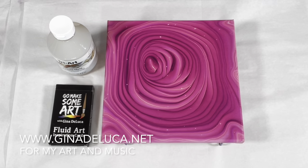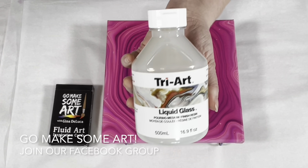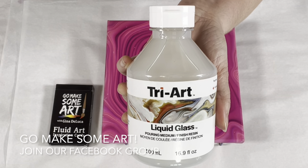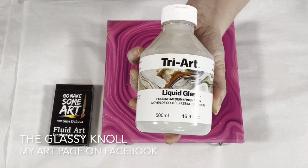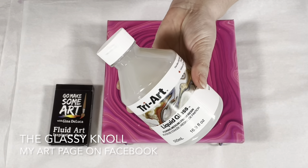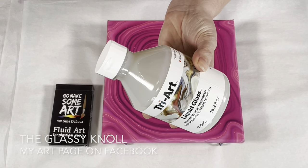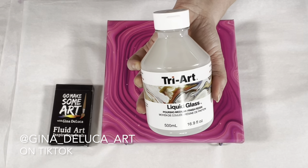Hey everybody, Gina DeLuca here. Today I am going to be trying out this product - the Tri Art Liquid Glass. This is a pouring medium but also can be used as a varnish that, from what I understand, kind of has the appearance of resin.